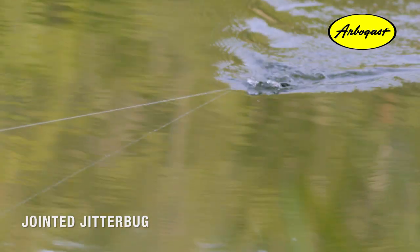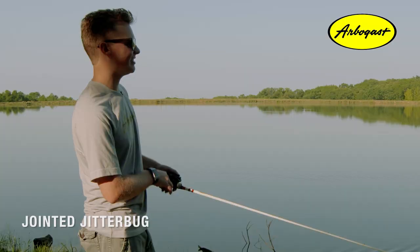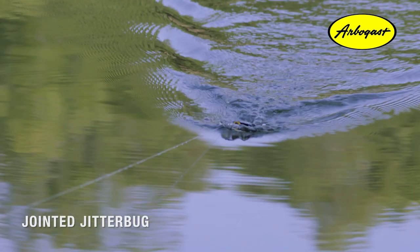Just a straight-up retrieve is the best way to get the right action out of your bait. It'll look the same in the front but it'll sound a little different, because that tail is moving back and forth creating a slightly different sound than the normal Jitterbug.